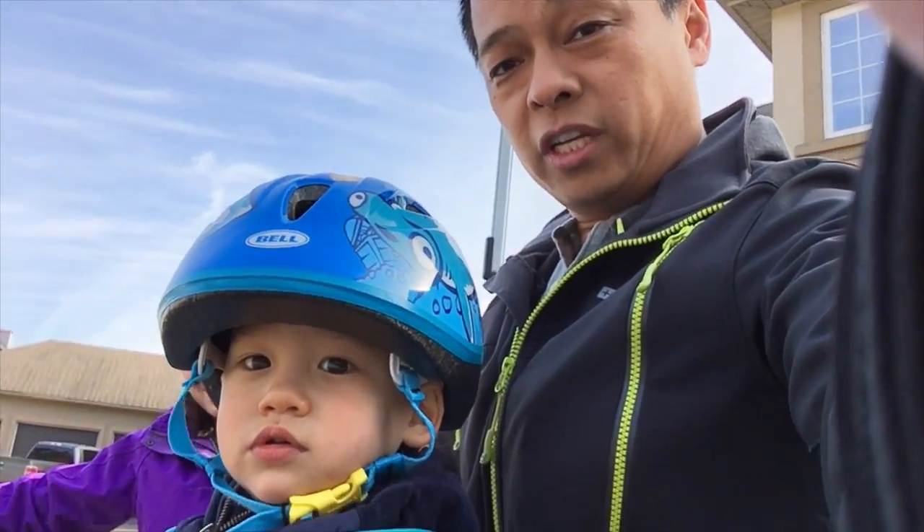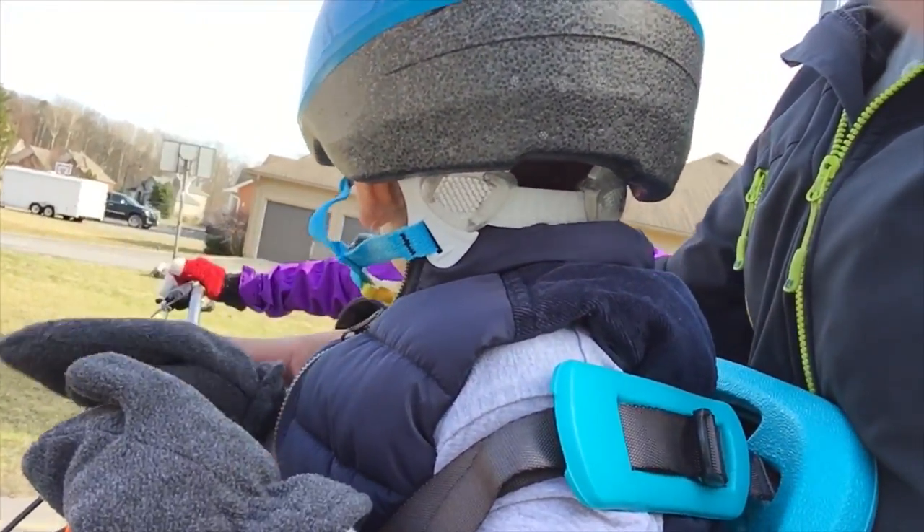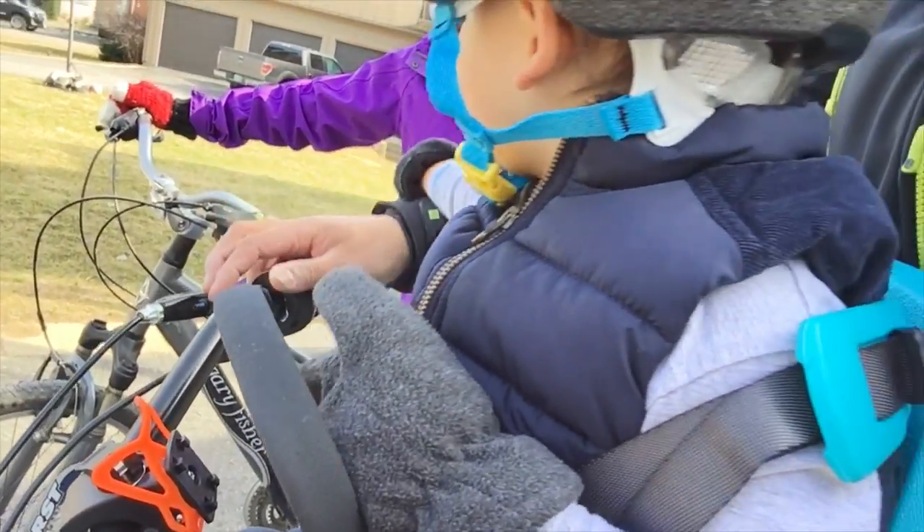This is Tristan — he's our guinea pig for the YEP MINI here. He's liking it. He's got his little handlebar right there. And we're going to go for a little ride, let's see how it goes.